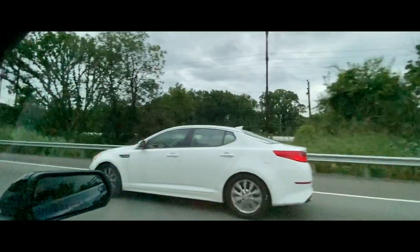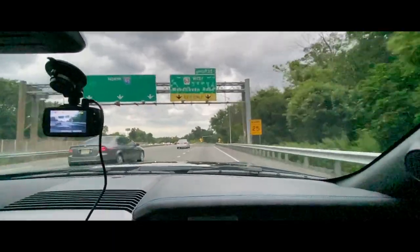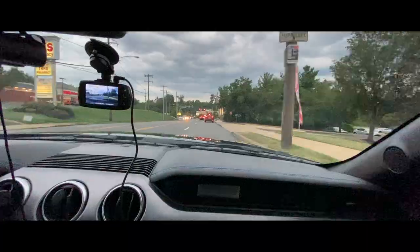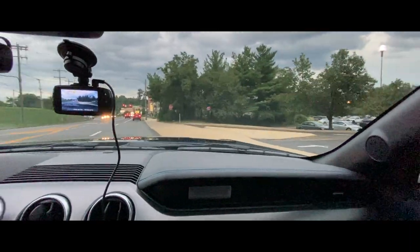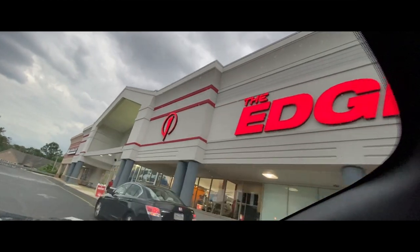Let's get started. A lot of you guys, if you're from TikTok, have been asking to see how I work out, and I'm going to show you guys today.